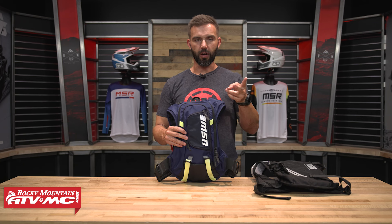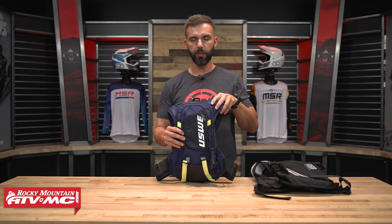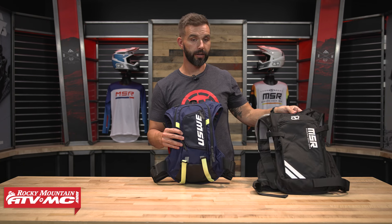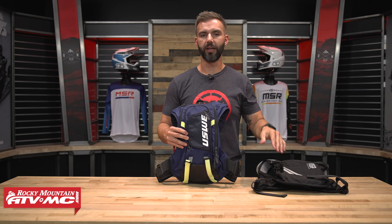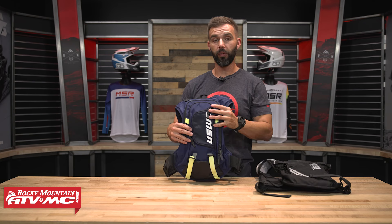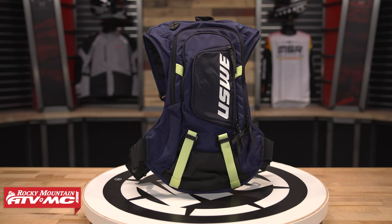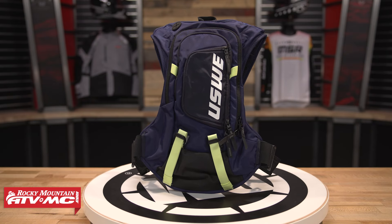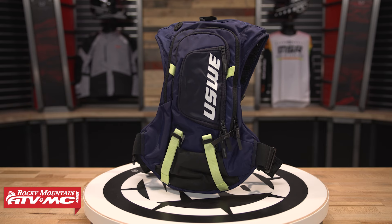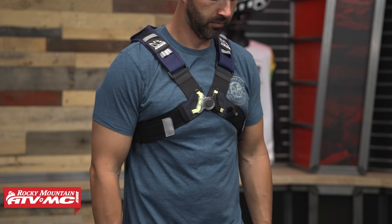To start out, the first two packs that we're going to show you are the USWE Moto 8 and the MSR Enduro. These are going to be the two smaller options for the packs we're showing today, and we're going to start with the Moto 8. USWE — these guys have been around a very long time and make very good, high quality packs. The Moto 8 is going to be a really good option for the rider that wants a pack that has enough storage.